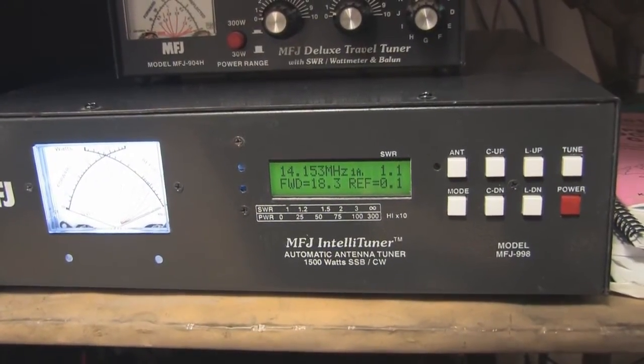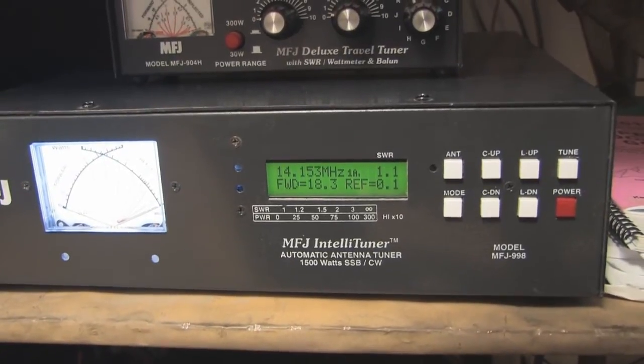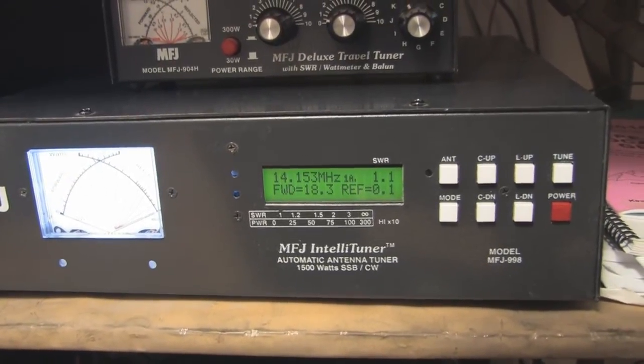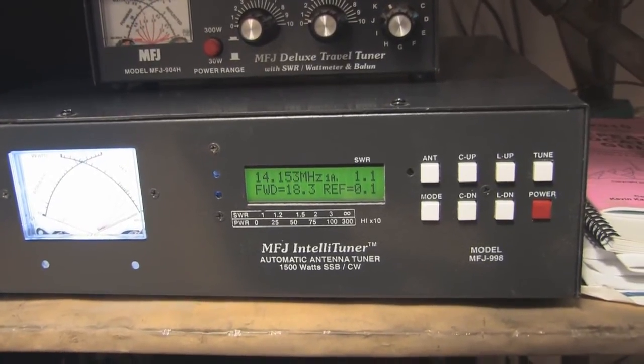Welcome back to our series on the MFJ998 Auto Tuner. In this series, we're going to discuss a couple of tricks on how to get the tuner to match a couple of difficult antenna situations.